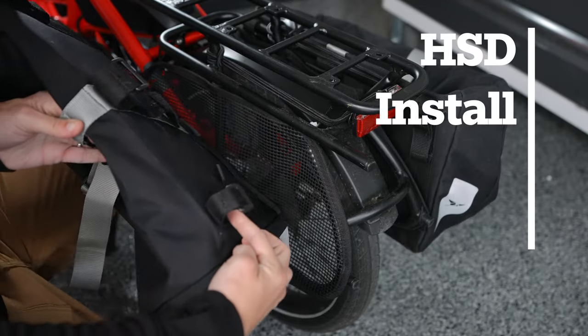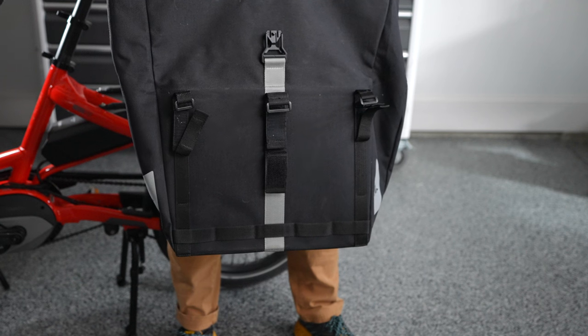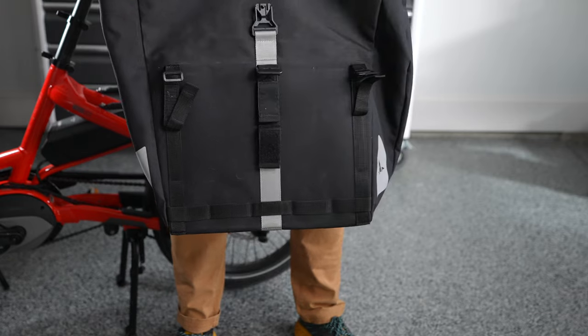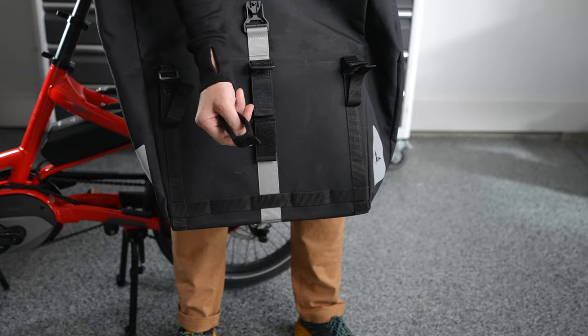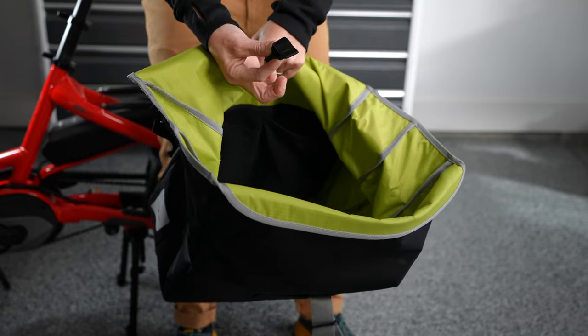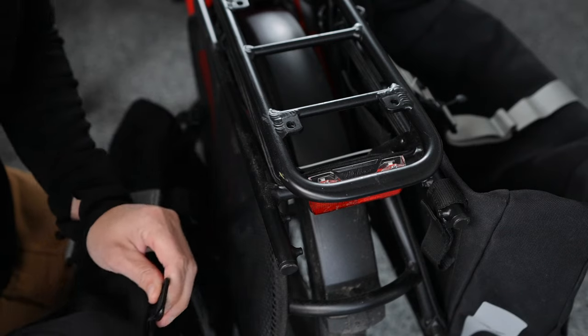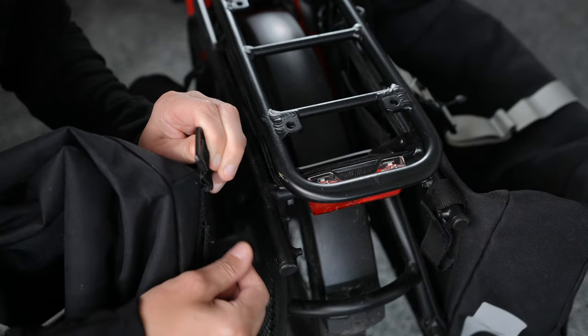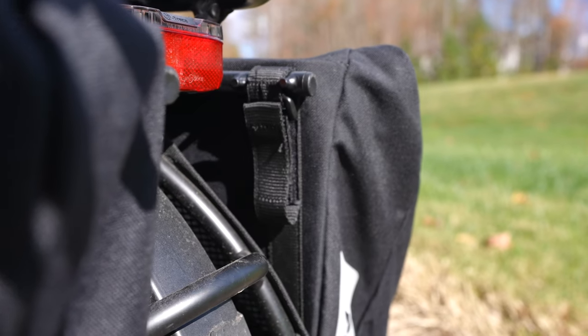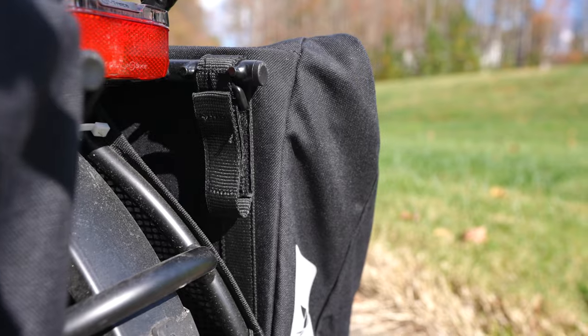Tips and tricks for installing the Cargo Hold 37 panniers on an HSD. The Cargo Hold 37 has three fixed straps on the top and two removable straps on the bottom. If you can't find these straps, look inside the interior pockets of the bags. Install the top straps from the rear so you fit the back strap in the right position between the end of the rack and the little nub sticking out from the rack.